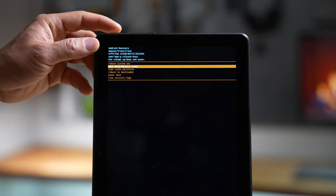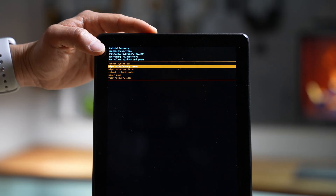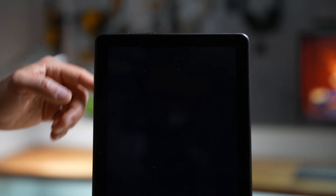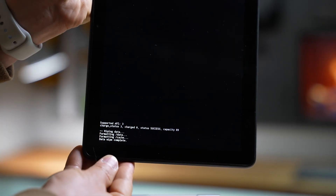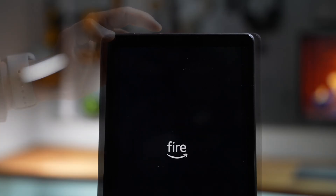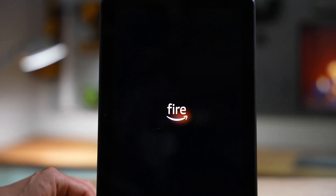The volume buttons can be used for making the selection and the power button to confirm the selection on the wipe data and factory reset. Once the data wipe complete message is displayed at the bottom, select Reboot System Now from the menu to finish the reset.